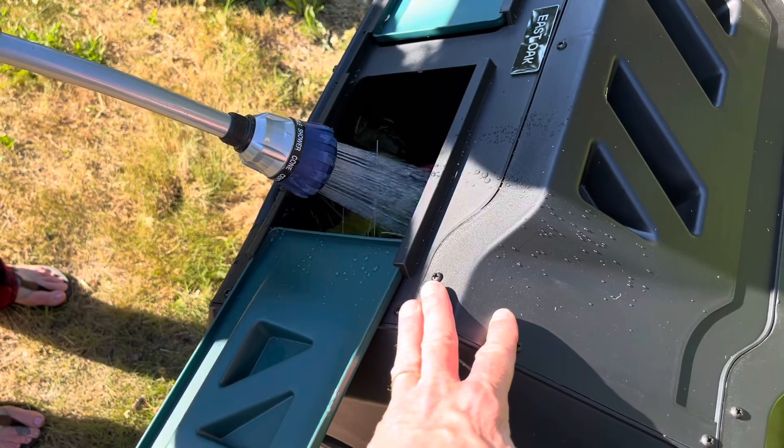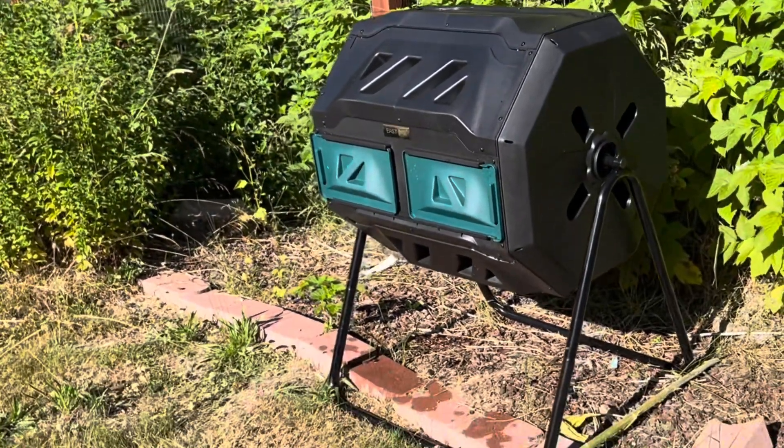Now we'll go ahead and shut the door. We'll just add a little bit of water for moisture. Now just rotate it every couple days and be ready to go in about six weeks.